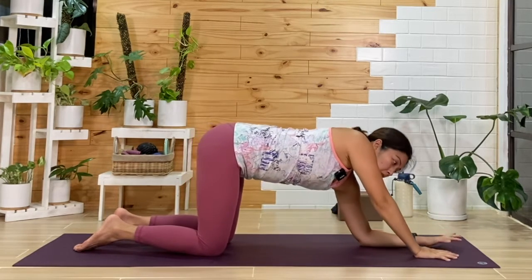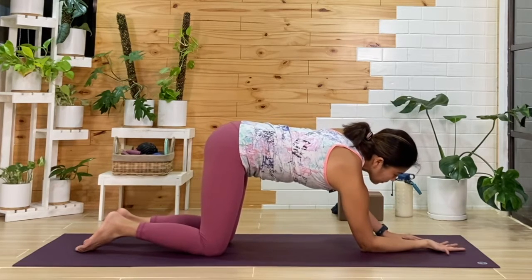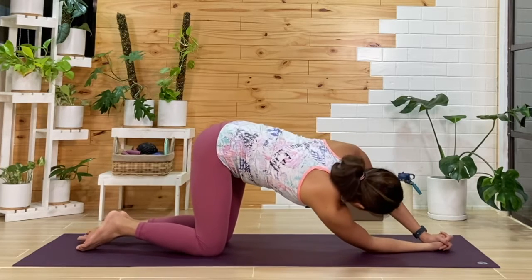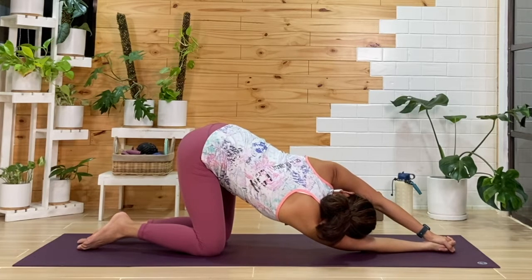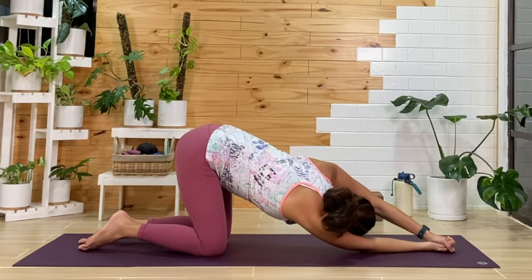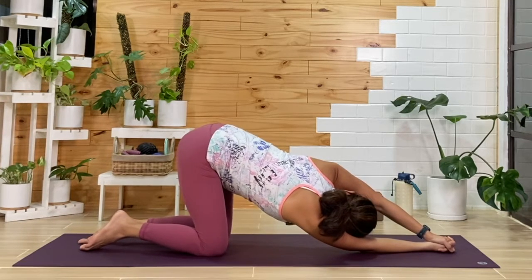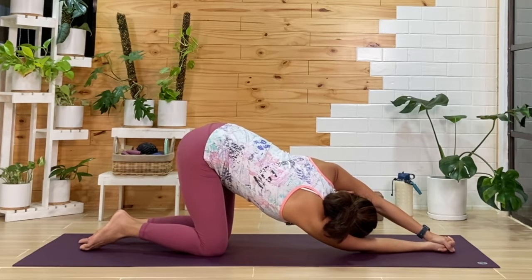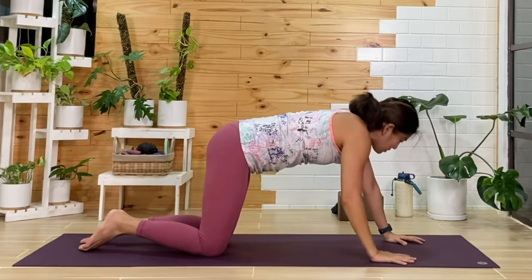We'll switch sides — right elbow down, palm faces up. We'll interlace that left hand on top. Inhale, as you exhale we'll twist towards the left this time, reaching the butt back, opening the chest. You can wiggle the hips side to side, adding those small movements. One more breath here. Then as you exhale, we'll release and come back to center.